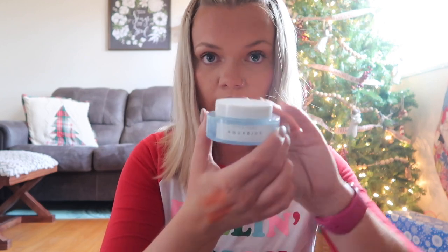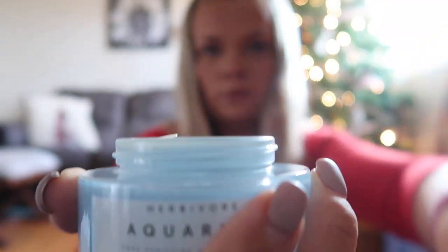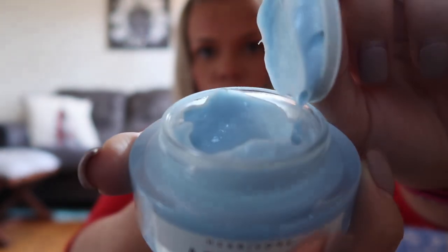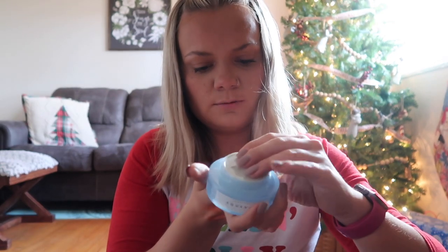Next is by the brand Herbivore — this is the Aquarius Pore Purifying Clarity Cream. The packaging — are you joking, this is so pretty! It's blue inside, which is fun. It's a cream moisturizer for combination and oily skin, formulated with blue tansy oil to improve skin clarity and help balance moisture levels, leaving skin with a soft matte finish. I'm super excited to try this out.